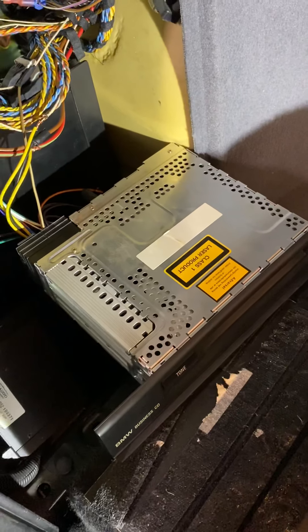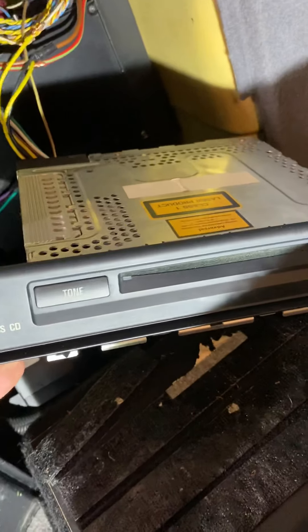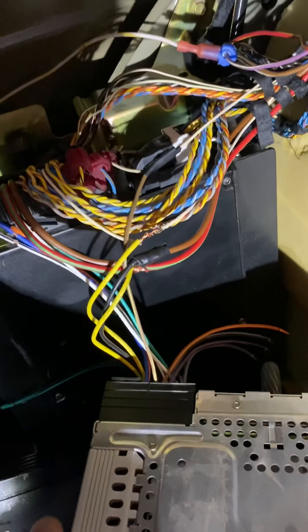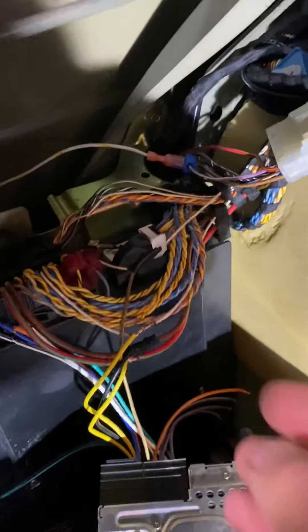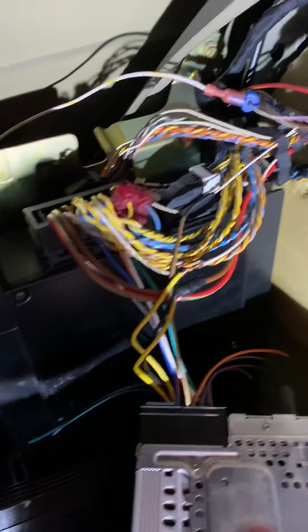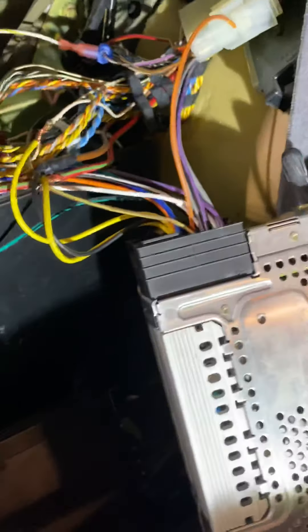In the back of the vehicle, if you're going to retain the DSP system, you have to hook up your CD or cassette deck back here. What we're looking at here is the stock amplifier to the system. These are the speaker wires going all the way through the vehicle, and this is a bunch of power stuff.